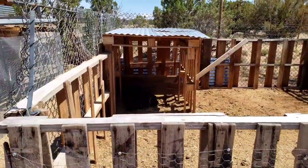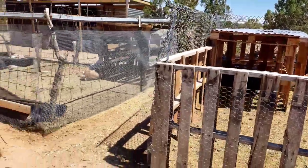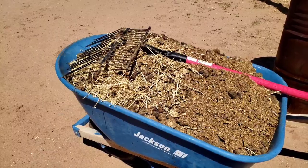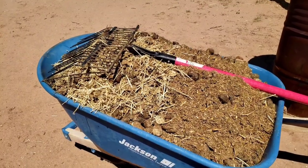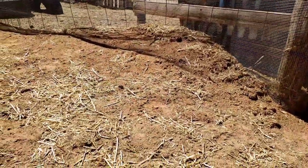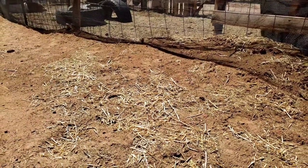My sow just had eight piglets, so I cleaned out her pig pen, and that afforded me a lot of manure. The trick, however, is to compost the manure first before adding it to your soil. I'm not going to be using that manure — I'll throw that into another bin. Goat manure can be used right away, and under this layer of dirt I just happen to have a bunch of goat manure that's been aging for over a year.